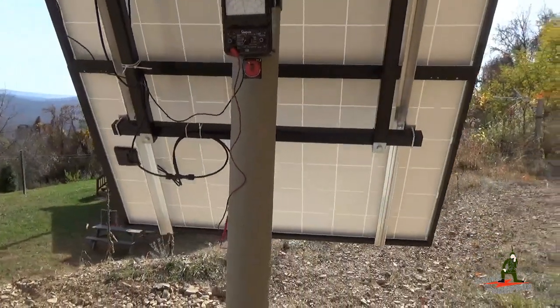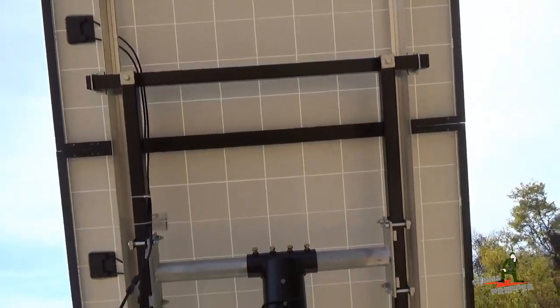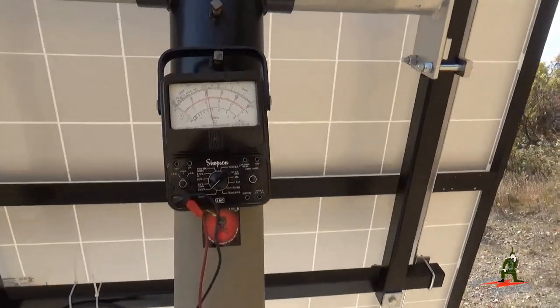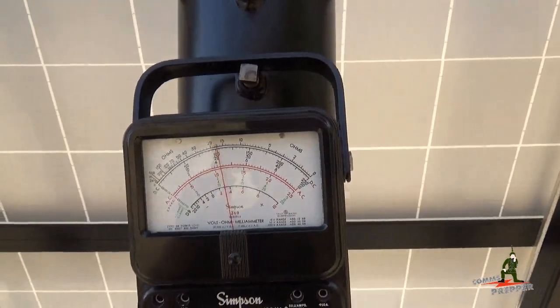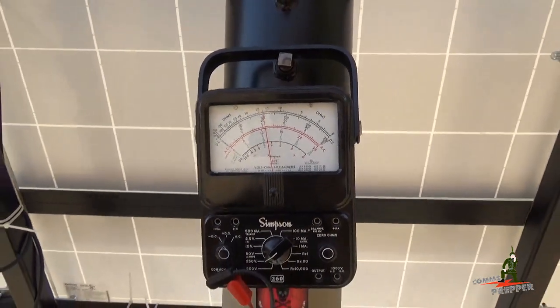Right now I have the three panels connected together in series so I can do a continuity test to make sure the panels are putting out voltage. Right there I have a classic Simpson 260 voltmeter and the panels are putting out just a little bit above 100 volts. So that's what I'm looking for — we got the right voltage, there's no opens in the circuit, there's no shorts, the panels are good.